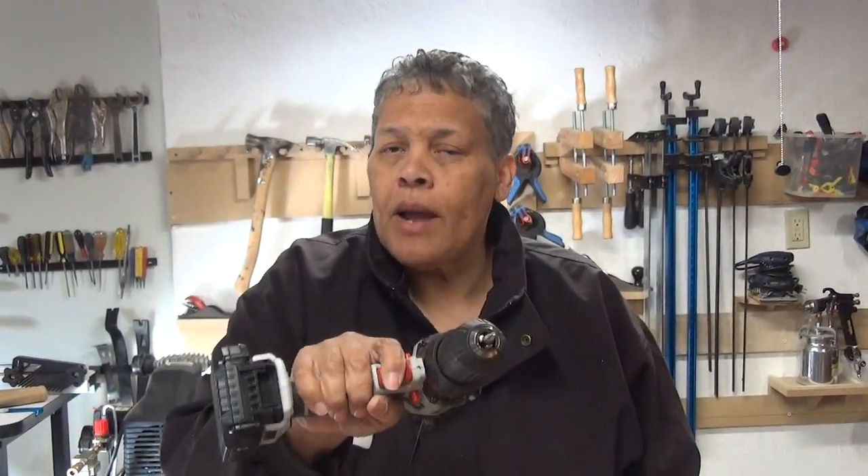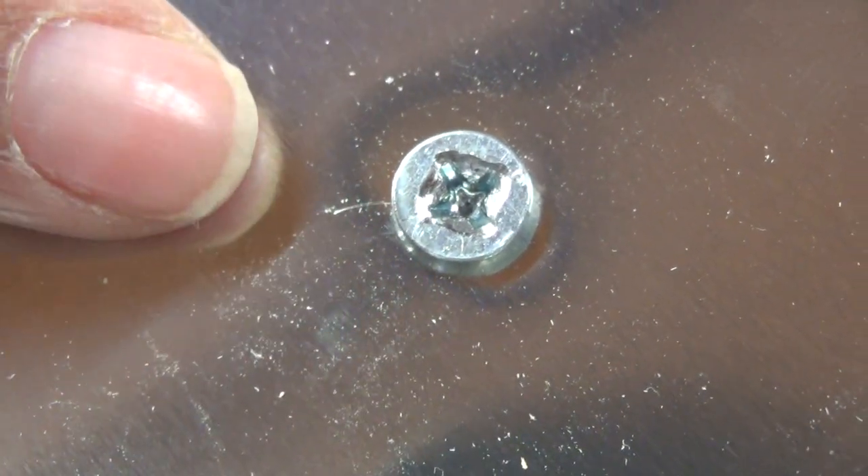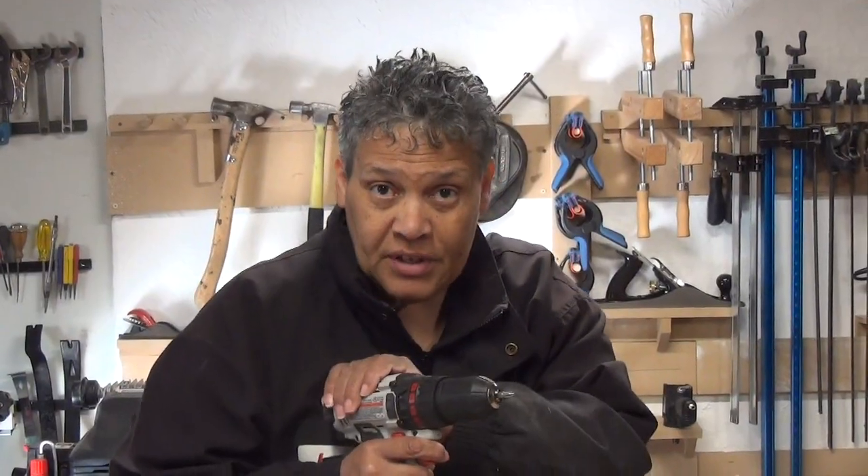Maybe you decide, well, you know what? I'm going to grab a drill. Then you wind up with a stripped screw like this. What happens is you can't get enough force behind the drill to back it out, so it spins. The bit spins, and you strip out the head.